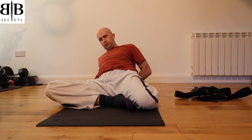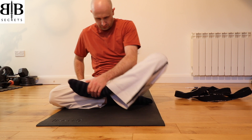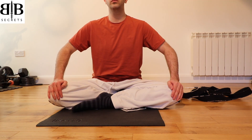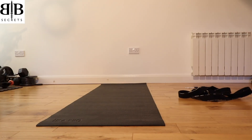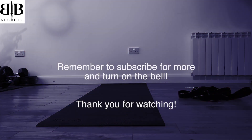Now make your way back up by pushing into your elbows and your hands to sit yourself up, and slowly come forward, bringing the left leg back around to the front in front of the right leg. Place your hands on the ground in front of you, take a deep breath in and stretch yourself upwards, and relax. This is the end of part one — you can move straight into part two, which will be in a card in the top right-hand side of the screen. But if this is your first time doing the stretching, I recommend that you leave it here for today. Thank you for watching and I hope you enjoyed that stretch.